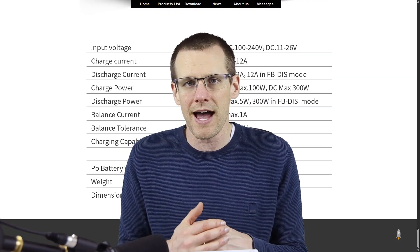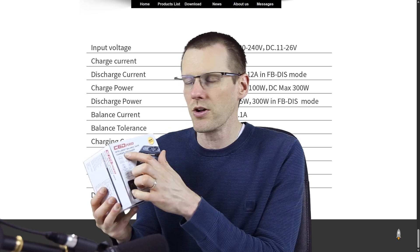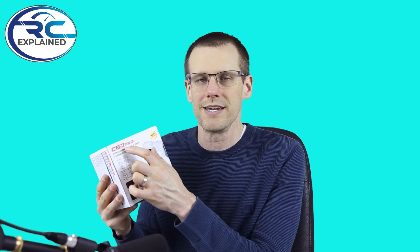The unit we're going to go through here today is the C6D Pro, sent to me from GT Power. From the previous videos, the reason why I'm going through charger reviews and getting a hold of a bunch of these is because I ultimately want to compare how they stack up when it comes to measuring the internal resistance value.